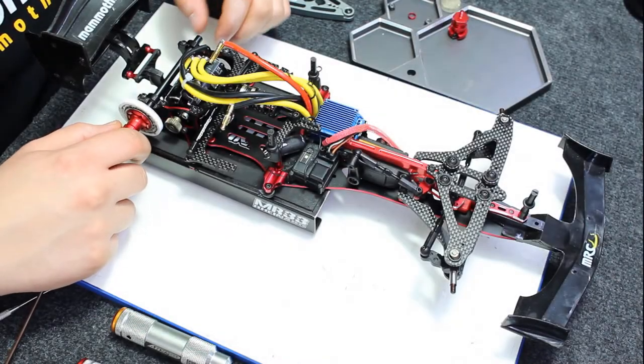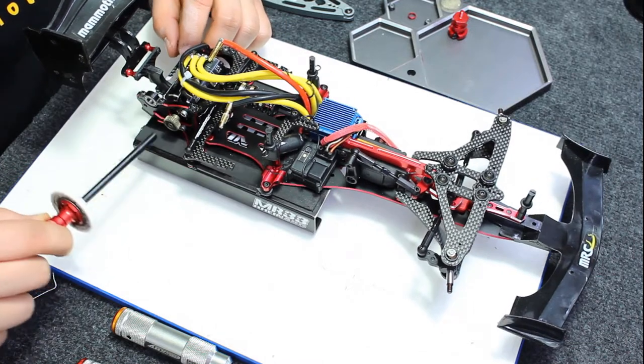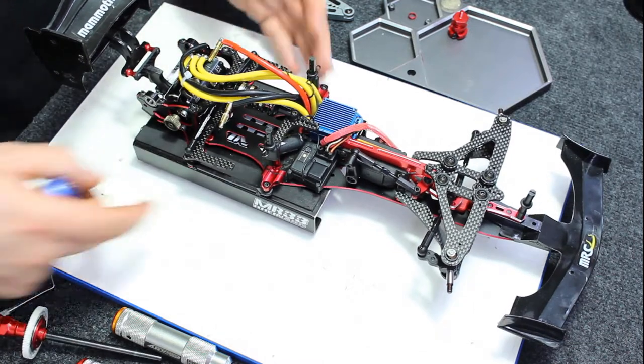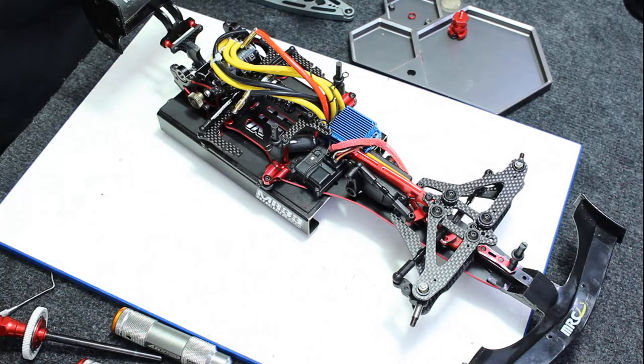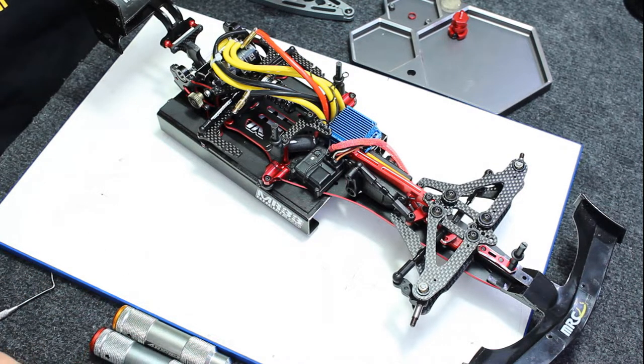The next step is the differential. It's a really important part in our car. We can set it up more loose or more tight, and it depends on our driving style or the conditions at the track.